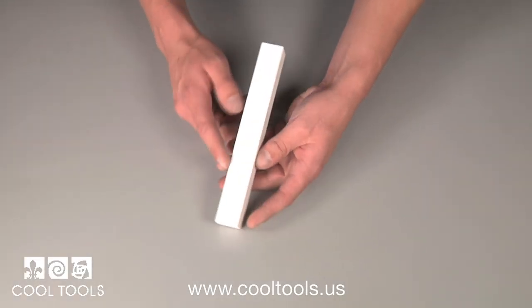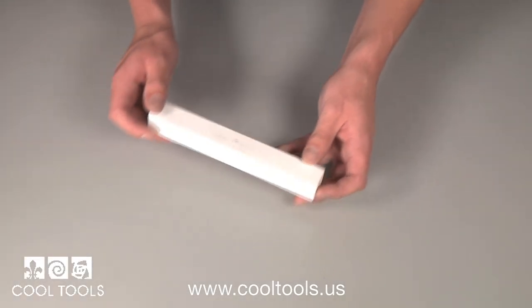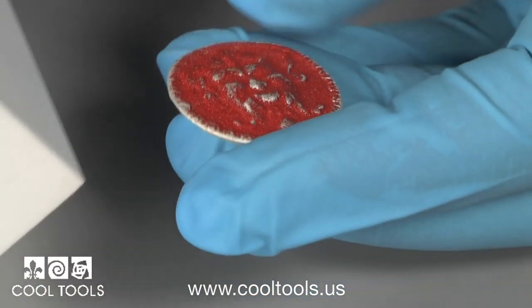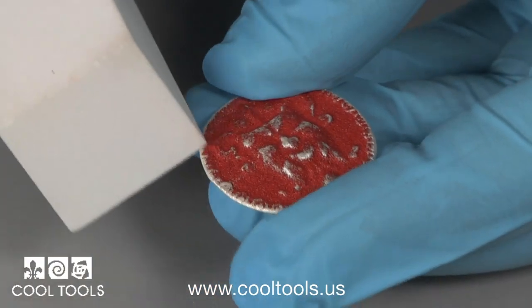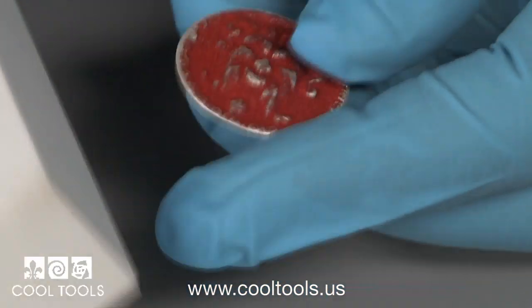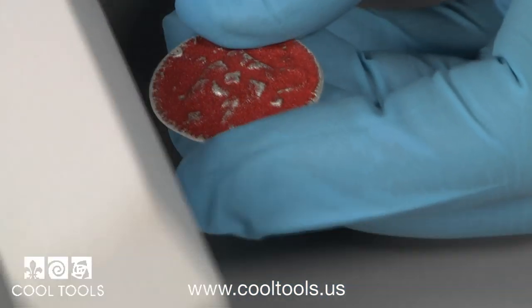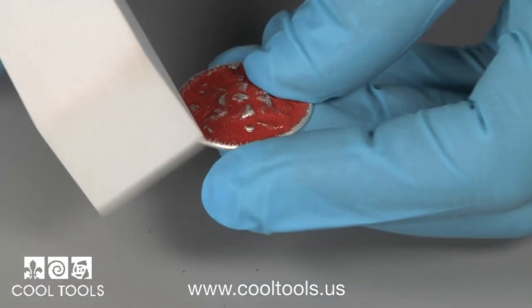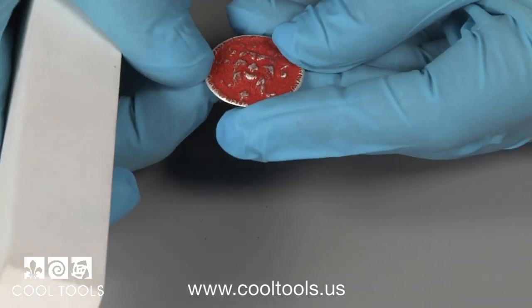The final tool in the Cool Tools enameling kit is an alundum stone. Alundum stones are used after firing to grind off stray enamels and are specifically designed to grind glass. Simply rub the alundum stone across the surface of your piece to grind off the stray enamel. Once you get it just right, your piece is complete.